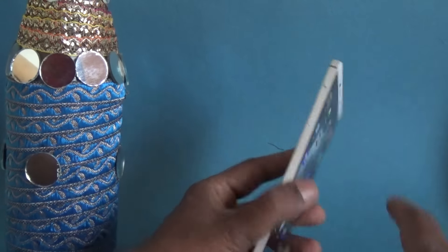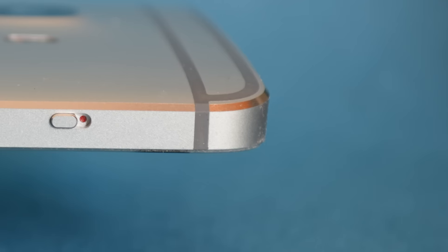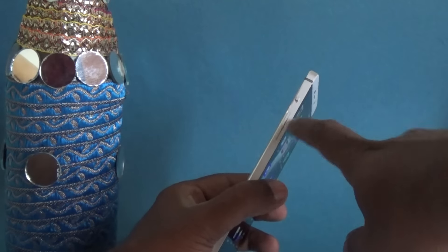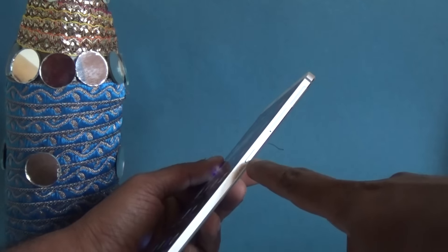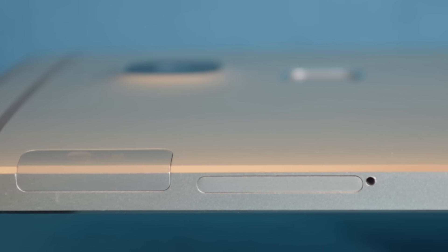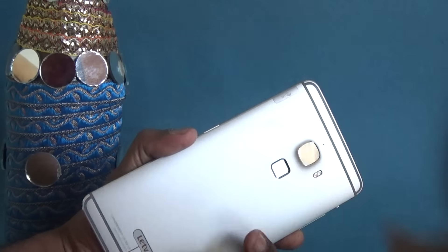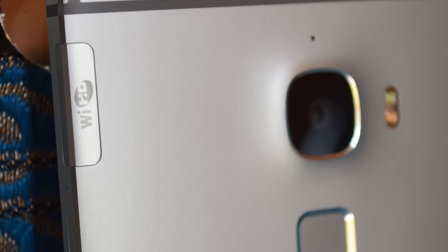On the left you have the mute button, which is a priority button, and then we have the volume rocker. On the right side you have the power button, the SIM trays, as well as something over here which is marked as Wireless HD. Yes, this phone supports Wireless HD.